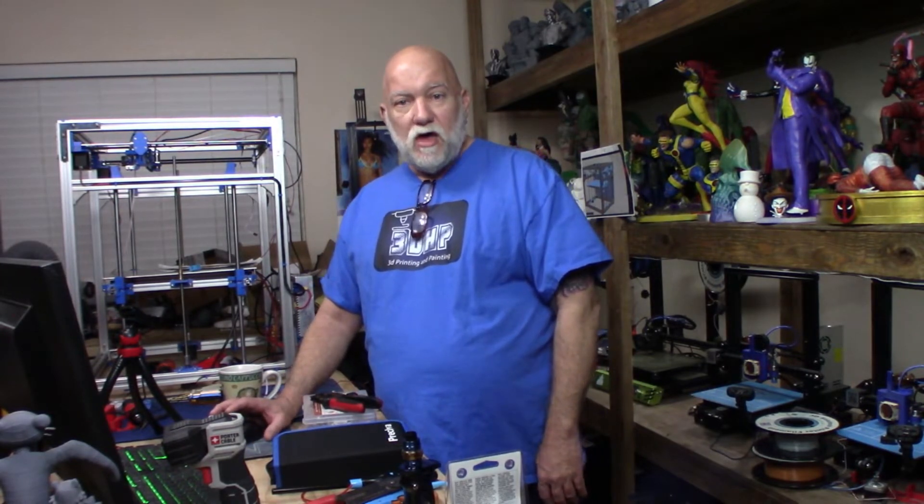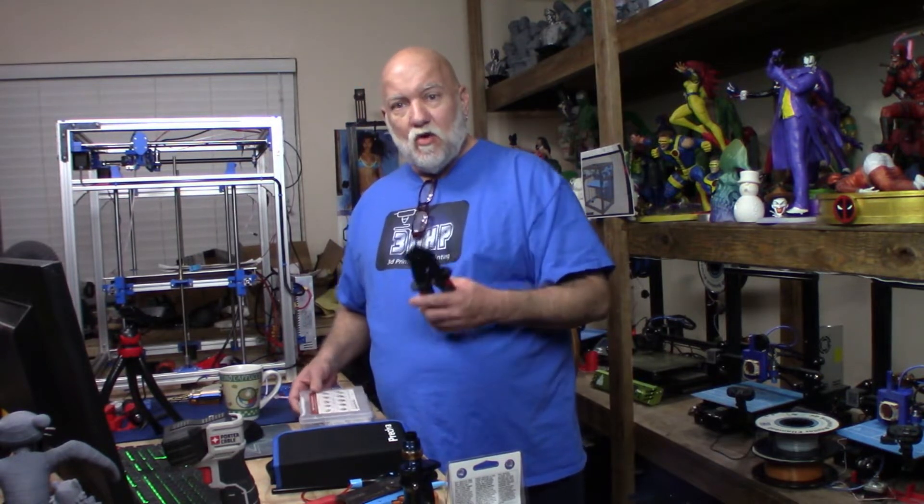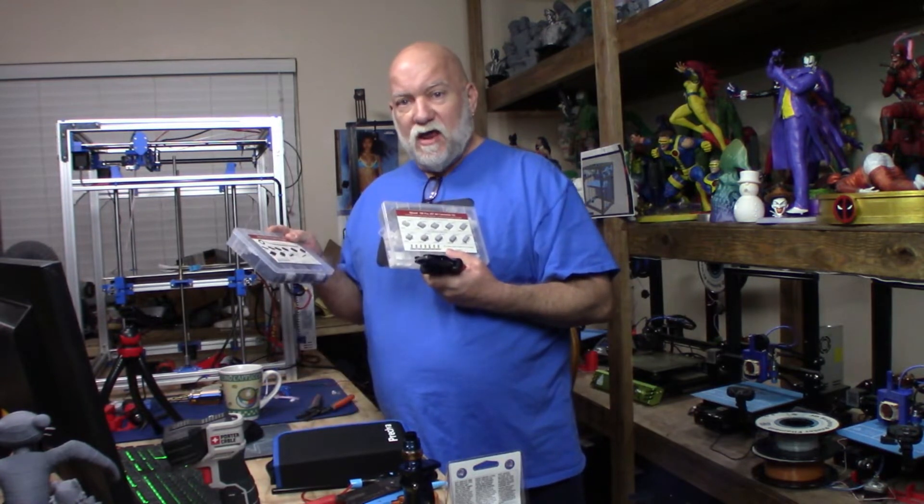Hello and welcome to 3DHP. In today's video I'm going to show you how I crimp JST connectors. I recently got a kit on Amazon that came with the crimping tool, JST connectors, and DuPont connectors.